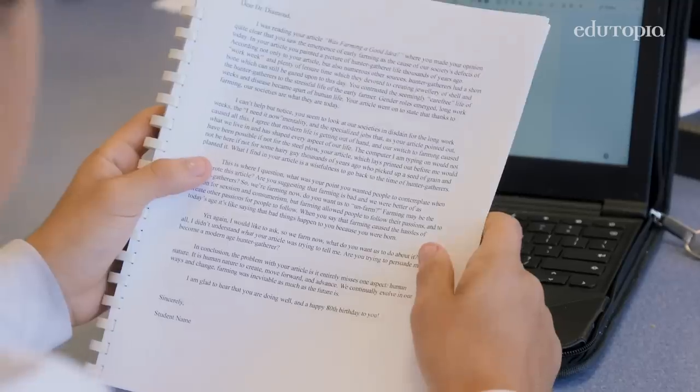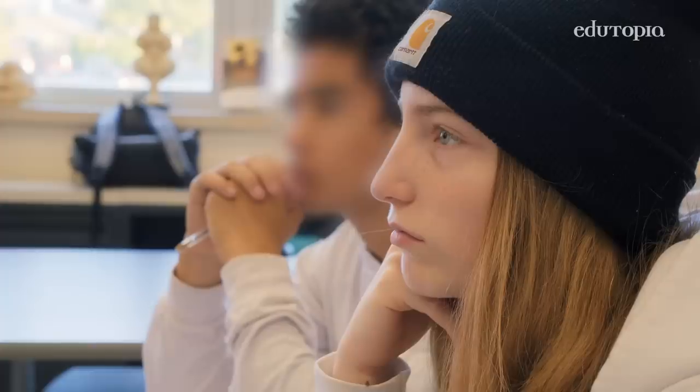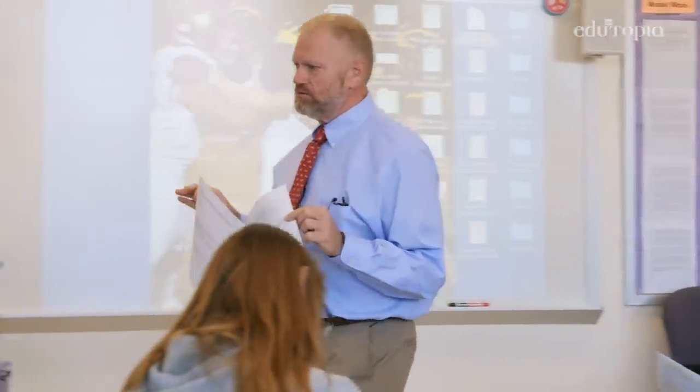Because we use model work, it shows students what they're capable of doing. It gives them an idea of what's expected of them — a concrete visual idea of what excellence looks like.